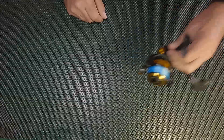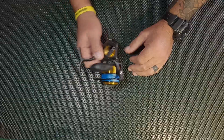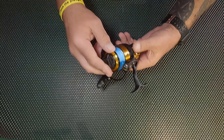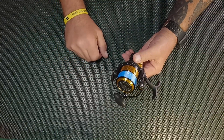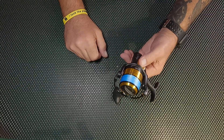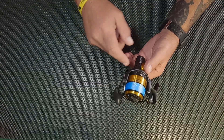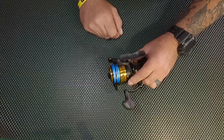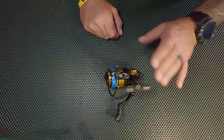Hey guys, welcome back to the channel, welcome back to the workbench. I've got something to show you. I picked up a new reel yesterday — it is the Penn Spinfisher 7. This is the latest and greatest Spinfisher. It came out; they showed it off at ICAST a couple months ago. This is the Spinfisher 7 2500, and I was very excited to get my hands on this.